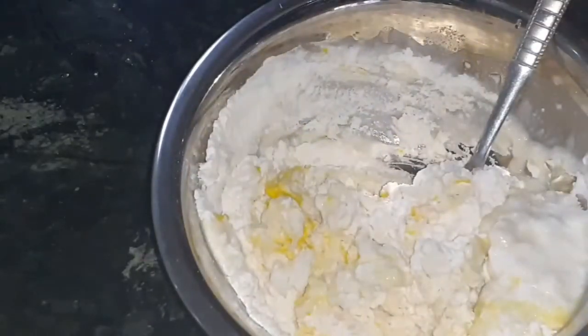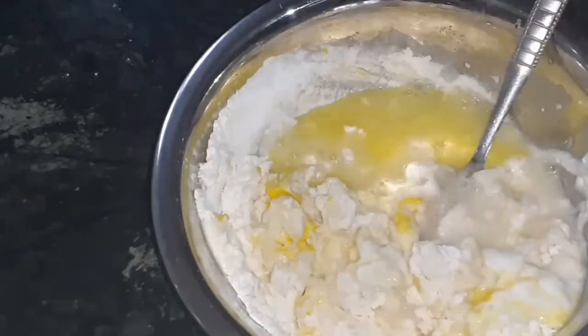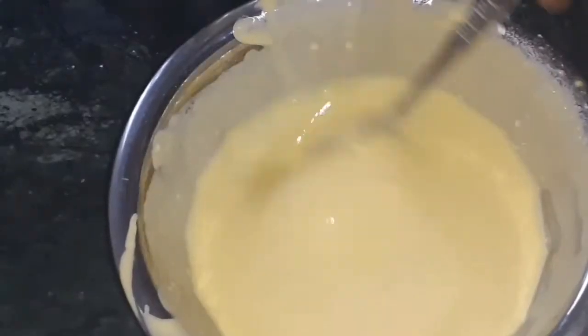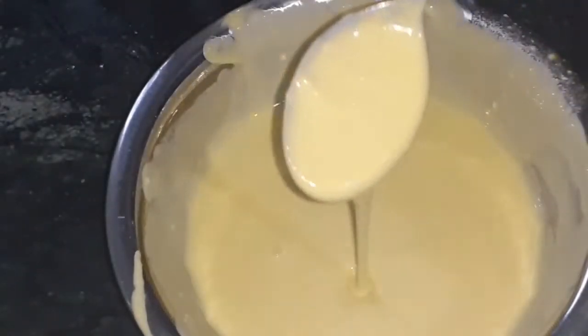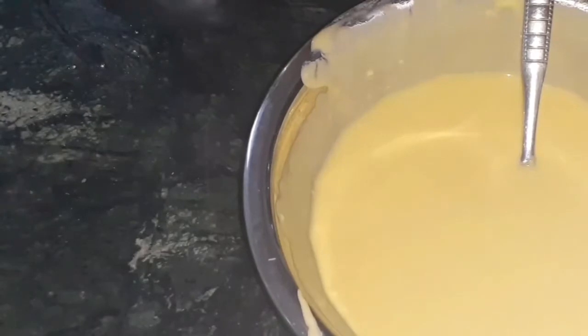Let this mix with water. Mix with a good mix. The rice batter is smooth. Add a good mix.